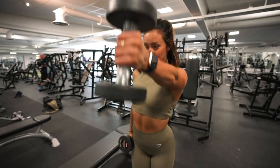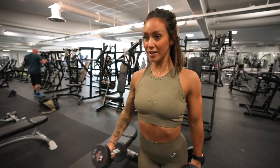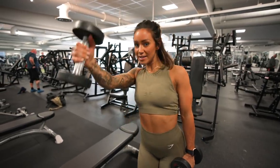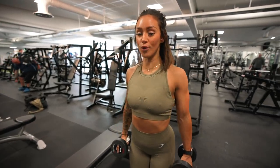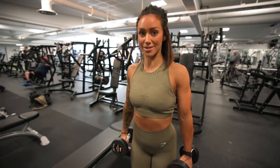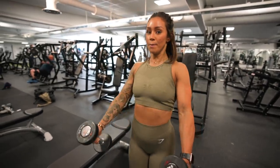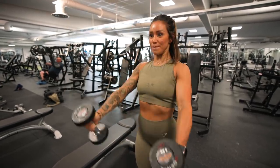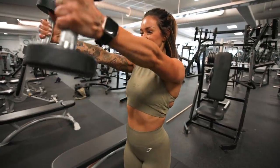Every rep counts. If you have trouble finding the right technique, a tip is to raise both hands at the same time — it makes it really hard to swing them up. Go from a neutral position, straight up: stand straight, straight back, and lift forward.